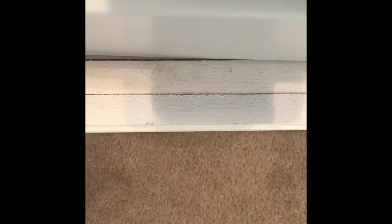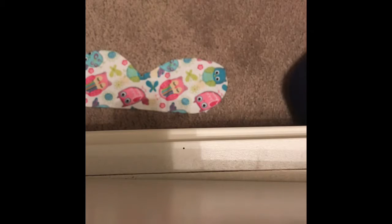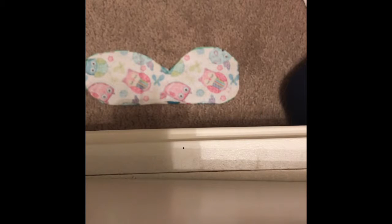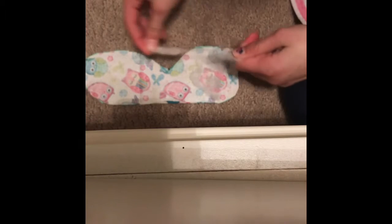Now cut both sides so you have two pieces. My fabric has been all cut out — here are the two pieces. Because of the fold, one looks smaller, but when you line them up they are pretty even. Now flip one piece over and get a little bit of stuffing. Really break it up so it's comfortable — you don't want big chunks, but you want it comfy enough that you'd want to sleep with it.